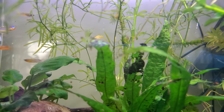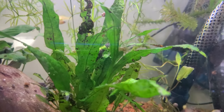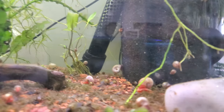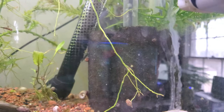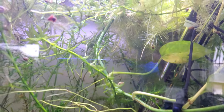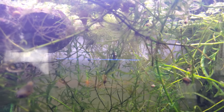This is a 29 gallon. The java fern's not looking too hot. There are leftovers of a banana plant down here. That's a root of a pothos — you can see I've got some pothos growing out of the top of the tank there. There might still be some hornwort in here, but I'm not seeing it right now; maybe I took all the hornwort out.